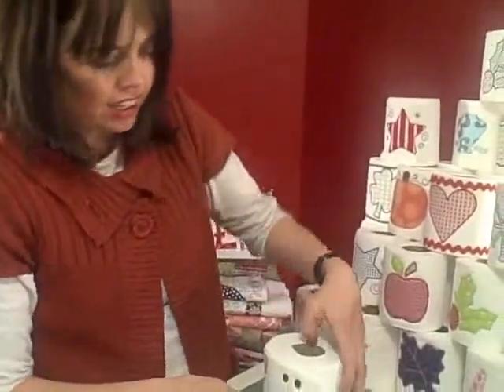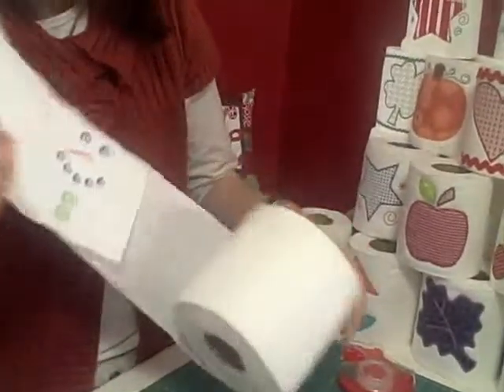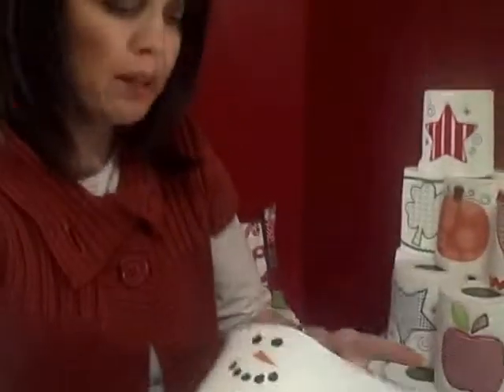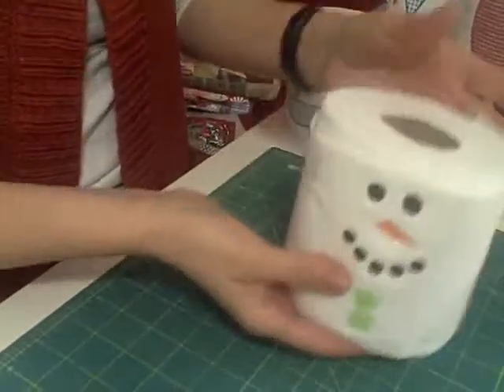I just finished stitching out my cute little snowman with his buttons. I'm simply going to roll that back into place and secure it with a piece of tape. Now, how do I make this into a s'more?